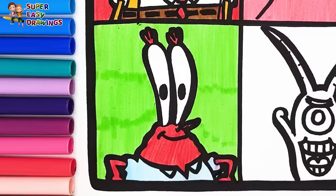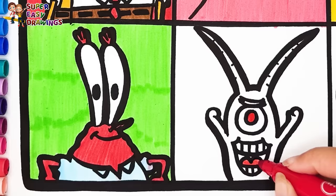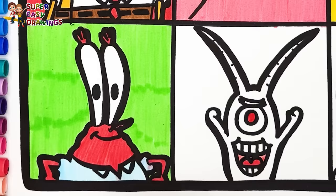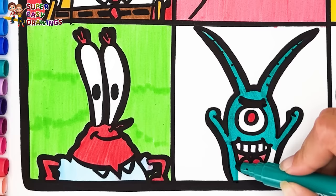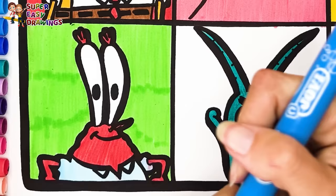For Plankton's eye, I use red. Then I use two different red markers for his mouth. I color his skin with this marker. The square around him is going to be blue.